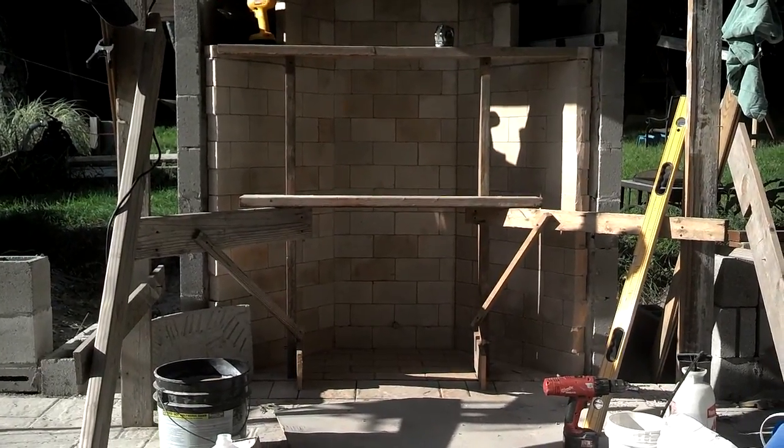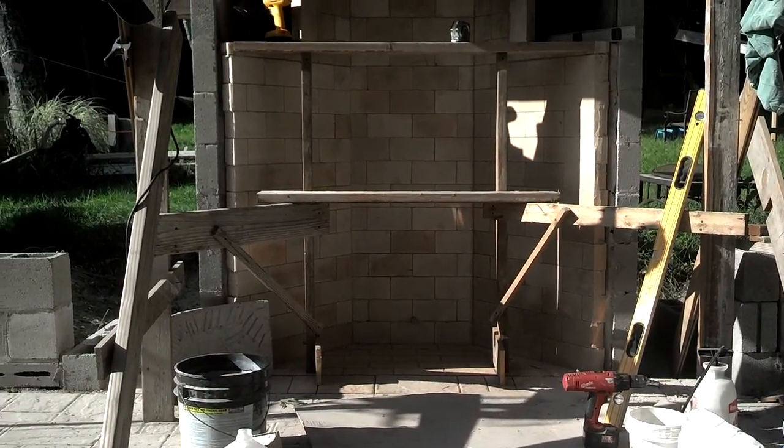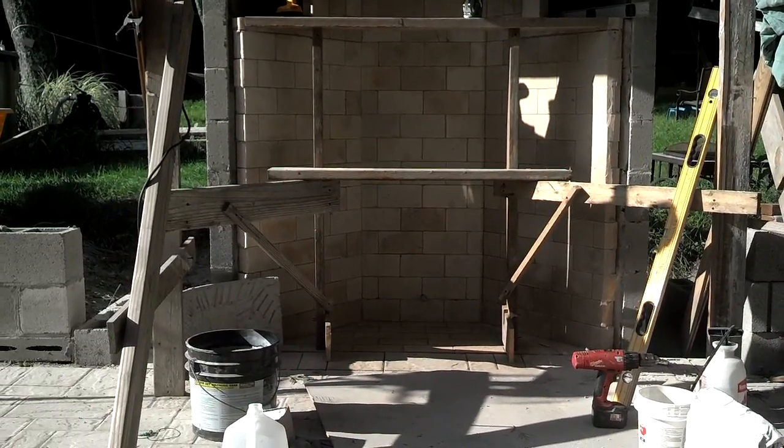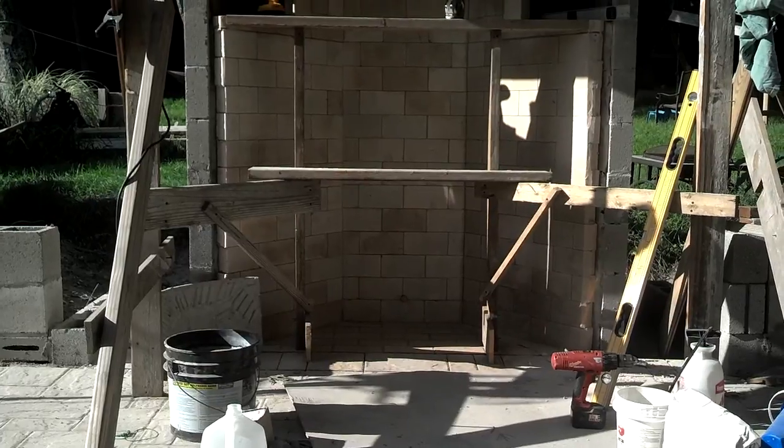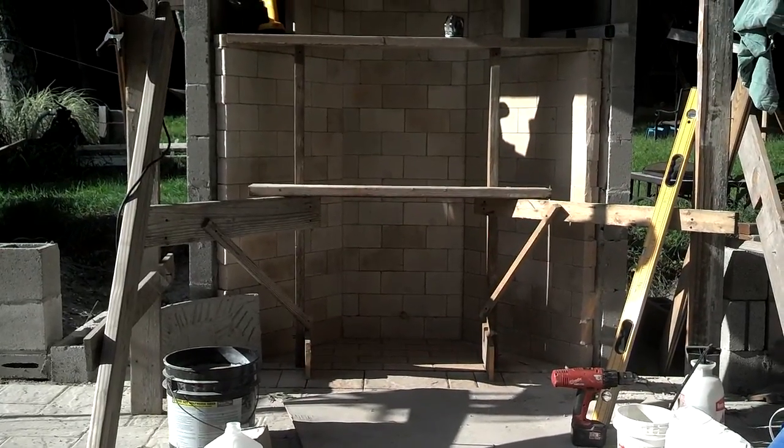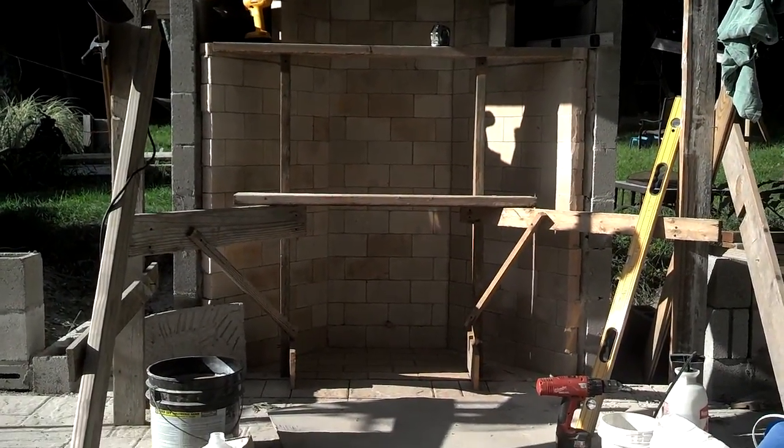The firebox is built — probably can't see it from here — but I had one little boo-boo where the lines got away from me, and then I straightened it out a couple courses later. So we're building now.